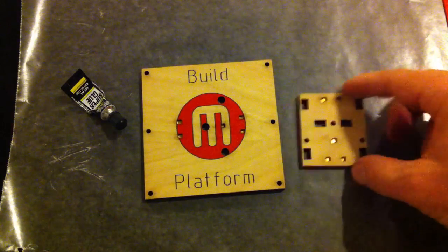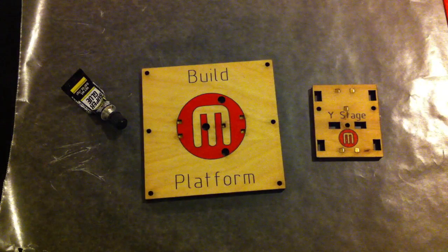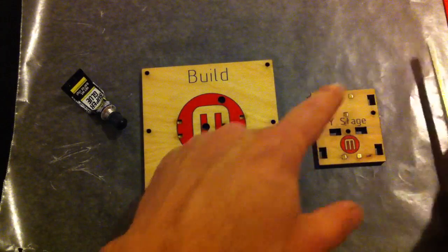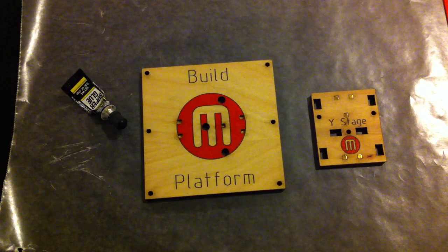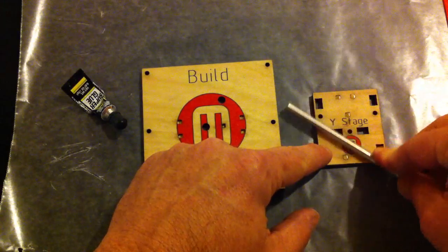Still it didn't come out completely flush, so when it started to dry I turned it over and checked it with this rod, and then I had to go ahead and push down with the rod. You can use one of these flat rods to check your surface.